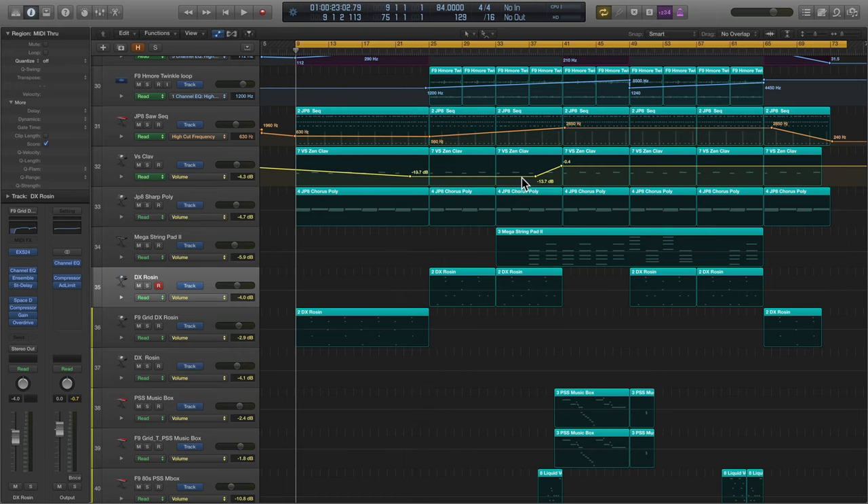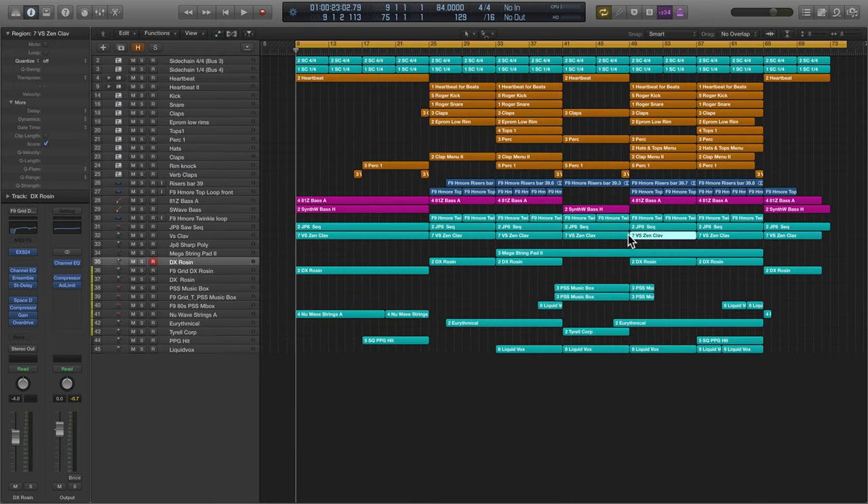Carve out some space with volume automation, delete tracks or move them around, and see if things improve.